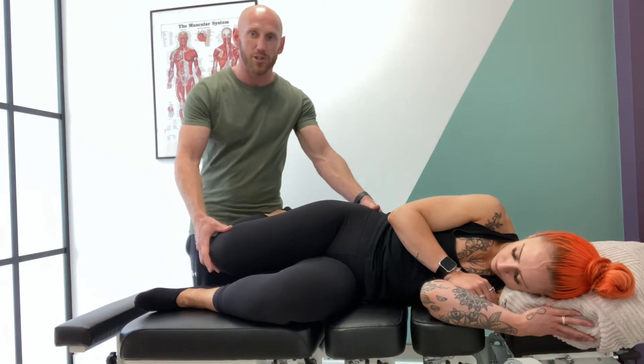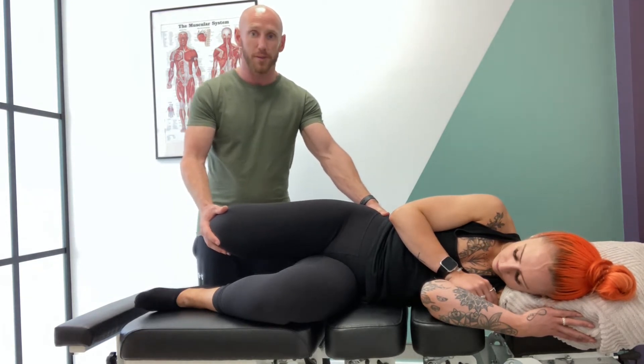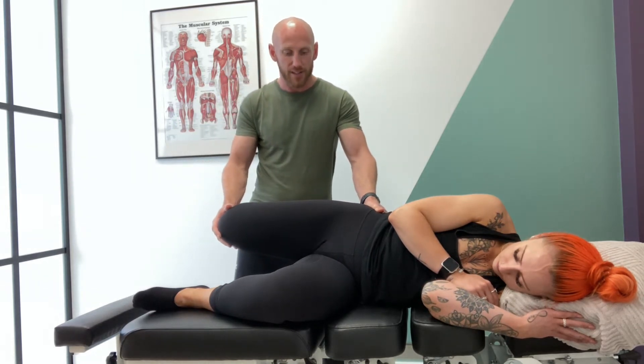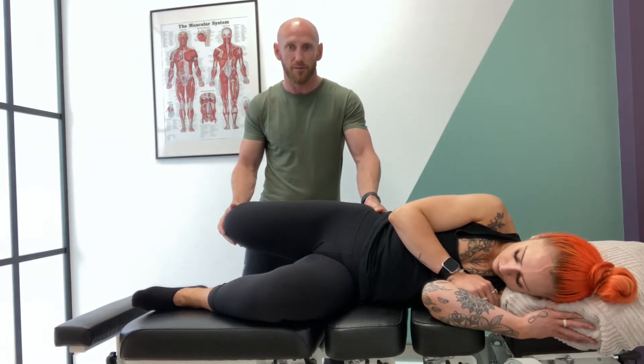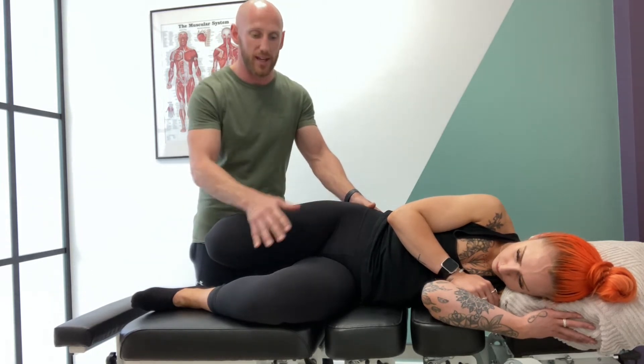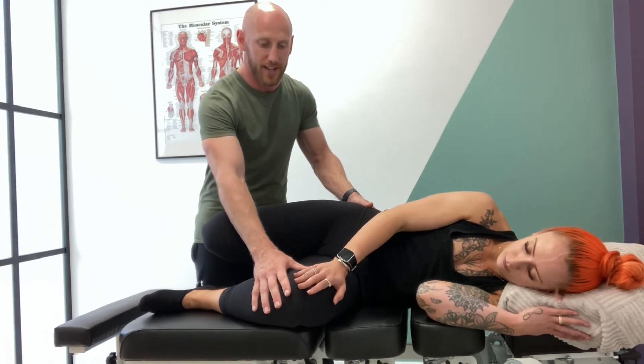From there I'm monitoring what's happening at the lumbar spine, putting her into a neutral position here, and then taking them back until I feel some sort of give. What can happen is you end up with movement from here, so if you get the athlete to hold on to that knee that will stabilize that.